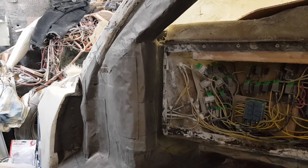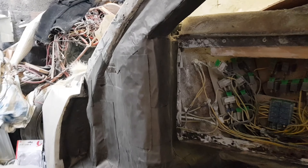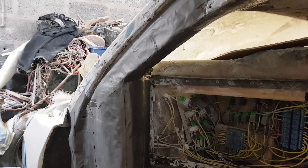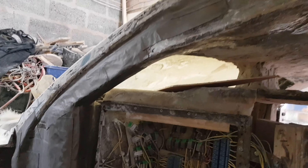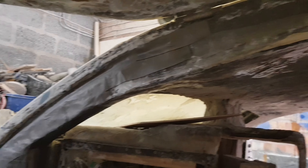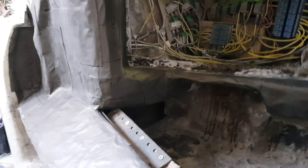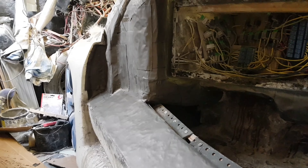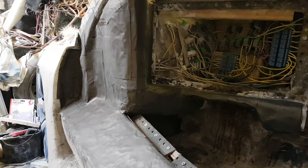It gives you an idea — it basically sticks on, it's like a self-adhesive silver stuff, and that literally goes into all the corners. Sits flush against the metal, plastics, anything really — but this is all metal and fiberglass. That's basically what I've been doing there, and it's a bit under the dash as well.